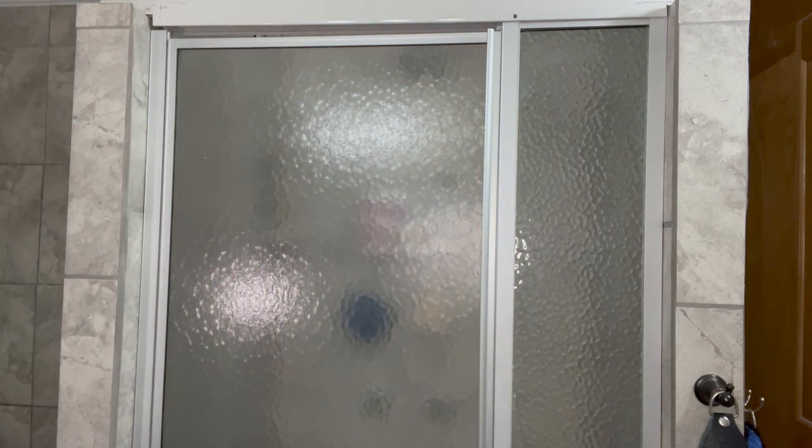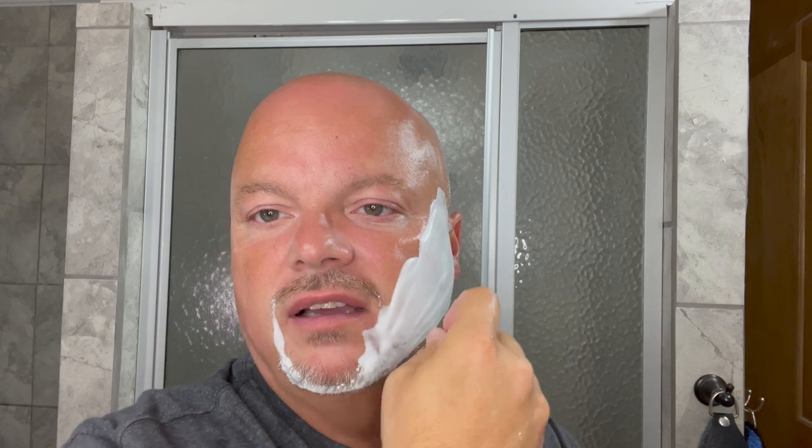In terms of quantifying slickness, it's impossible to objectively do that. There's no way to measure that in an objective fashion, and so I don't really say X soap is slicker than Y soap, because there's just no way to do that, and also there are so many variables — how much water you add, how you lather. You would really need a machine to both make the lather and test the slickness; you'd have to control every variable. None of us here on YouTube are doing that, so I'm not going to say this soap is slicker than the next one, but I will say it's plenty slick enough to achieve a fantastic shave, and it feels good on the skin.